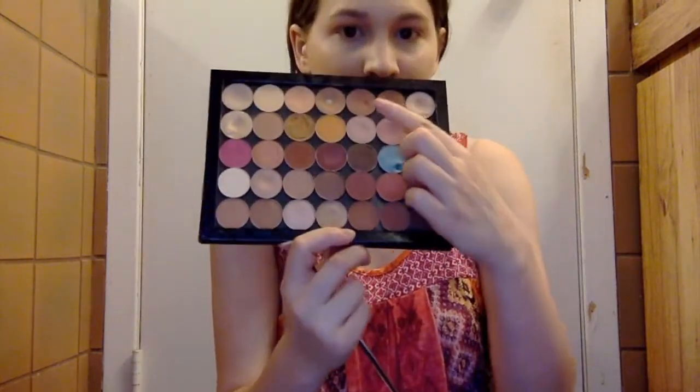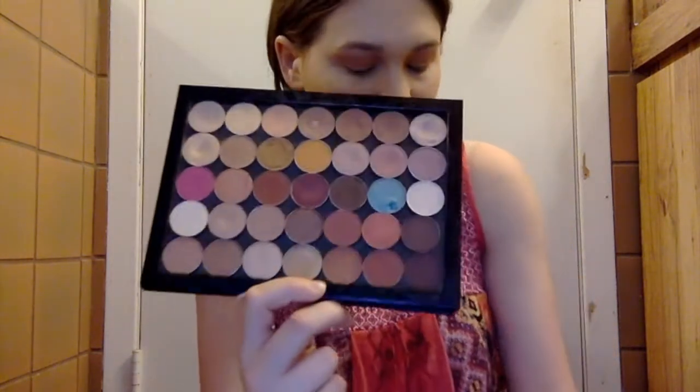We're going to be going in with our shade to define the crease more — we're going to be using Makeup Geek's Frappe. I mostly use Makeup Geek shadows every time I go out because they have such amazing crease shades and they're so easy to work with. I do use other palettes every day for work because I use my Makeup Geek shadows so often.